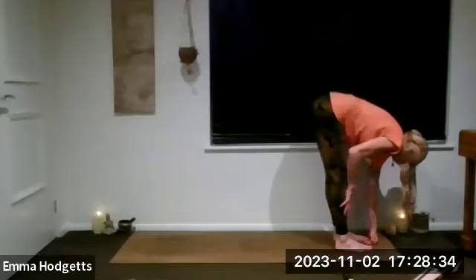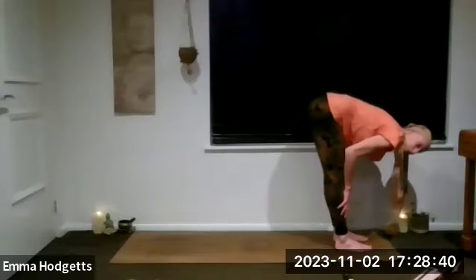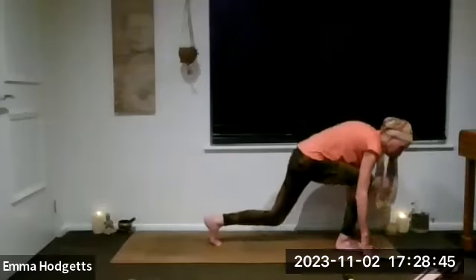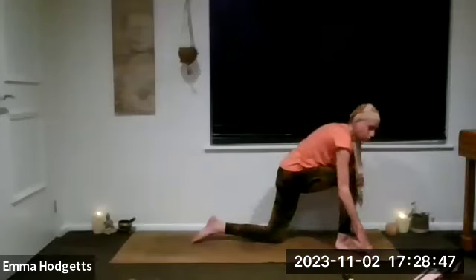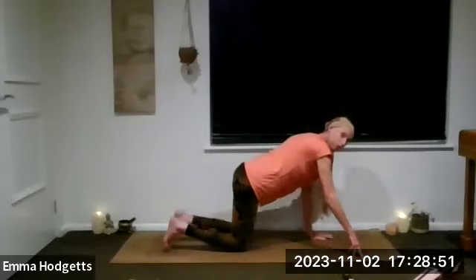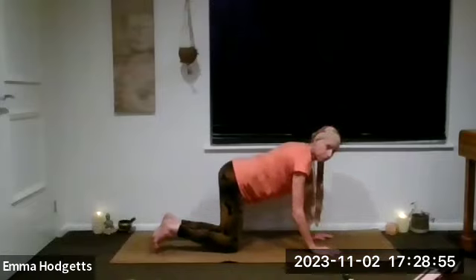Let's do a little half forward fold, like we did on the other side. Inhale a little half fold, exhale full fold. Bend the knees, plant the hands, start to come down to tabletop position — it doesn't matter which leg you step back with. Wonderful — tabletop position.